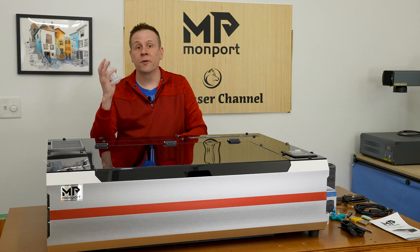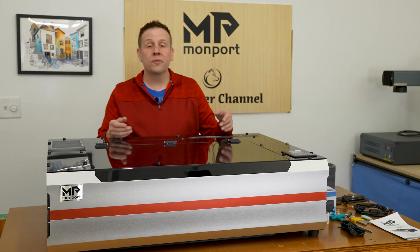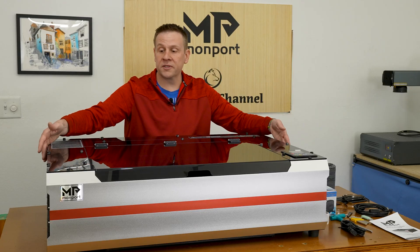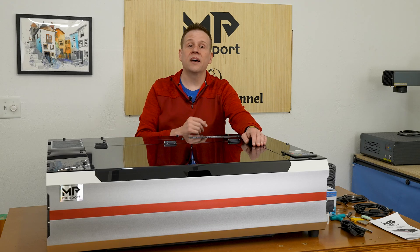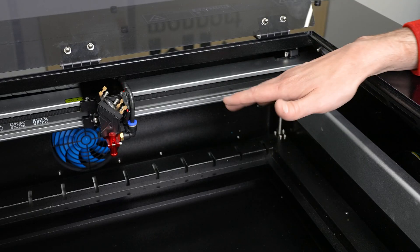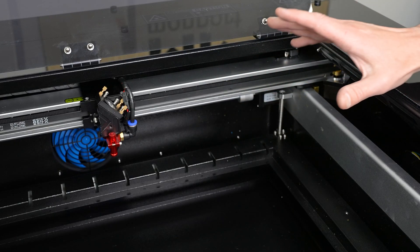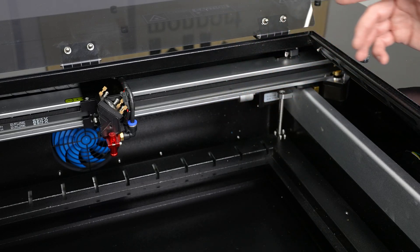It's always satisfying to remove the protective wrap off a brand new laser machine. All of the Reno machines — whether standard or Pro — have a nice updated contemporary look. The front and side panels are aluminum, while the back and bottom are steel construction. Inside, the build is mainly steel with a few aluminum pieces, and the linear rails are neatly tucked inside channels to keep them cleaner longer, reducing maintenance time.